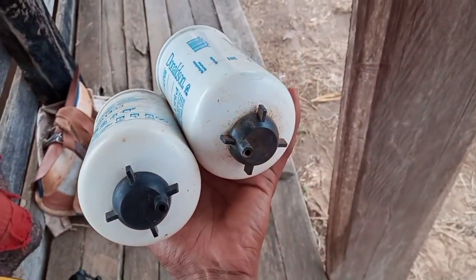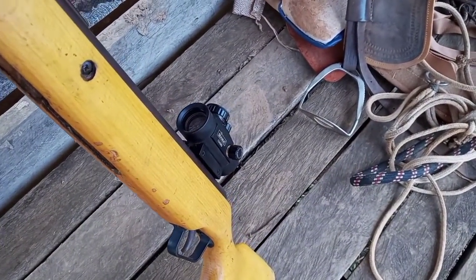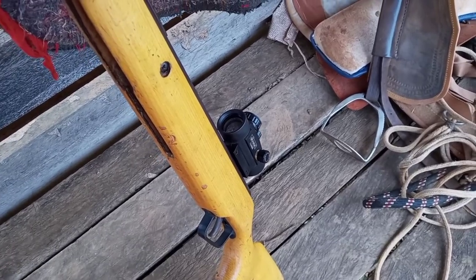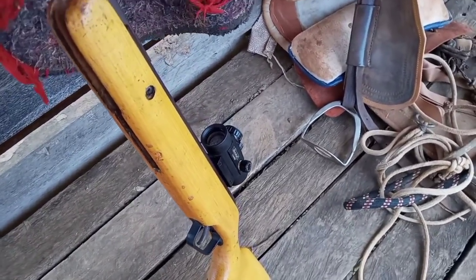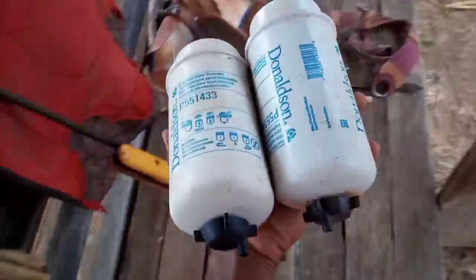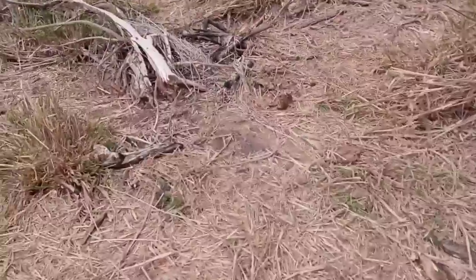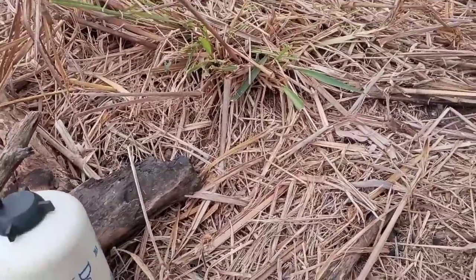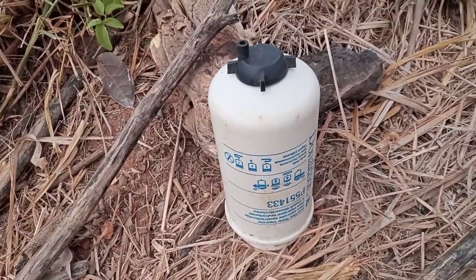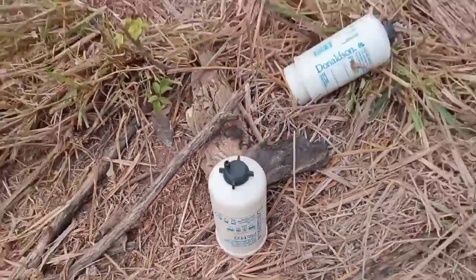Bom, rapaziada, agora vamos pro que interessa. A distância que eu regulei meu Red Dot: regulei com a distância de 8 a 12 passos, cara. Fazendo esse espaço e regulando ele pra 8 a 12 passos, você consegue acertar até 30 metros de distância. Então vamos lá, galera, fazer o nosso testezinho — 9, 10, 11, 12, 13, 14 passos. Vou botar essa distância aqui e vamos atirar com o Red Dot. Vamos botar bem no meio do alvo. Beleza, rapaziada?